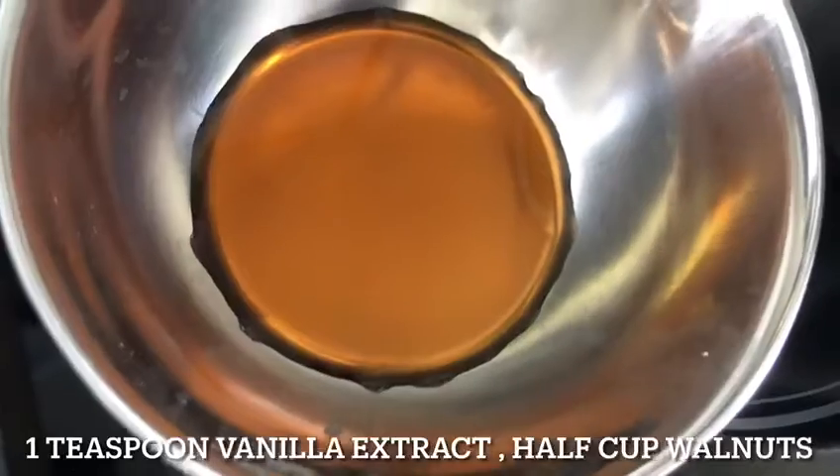One teaspoon of vanilla extract and half a cup of walnuts.